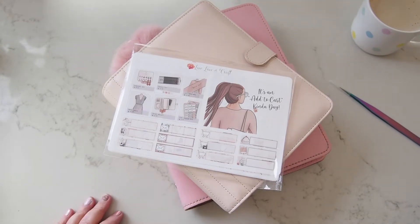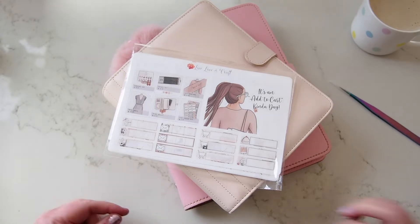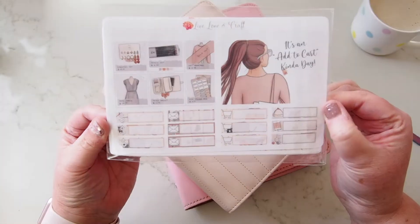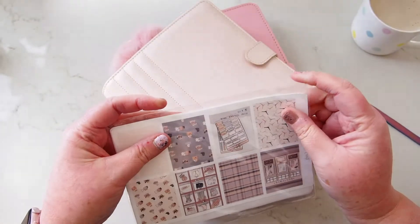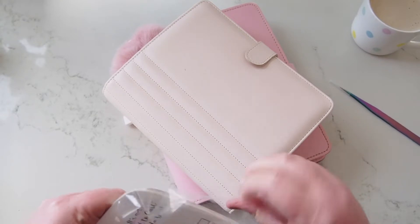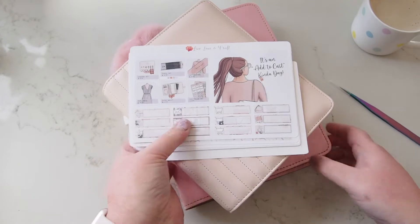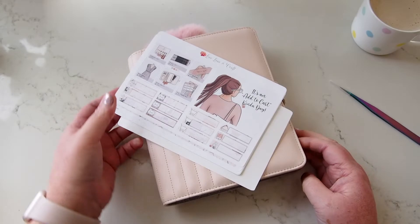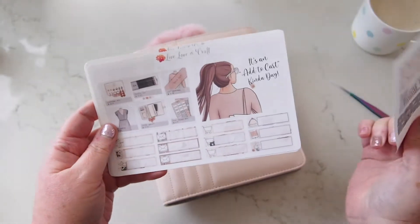Hi everyone, welcome back! It's Sunday afternoon and it's been a super busy weekend of creating pockets and dashboards. I wanted to film my plan with me, and I thought this kit from Live Love and Craft was a good one to use. I've had it for a long time. These colors go so beautifully with this planner. It's called 'Add to Cart Kind of Day.'